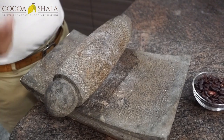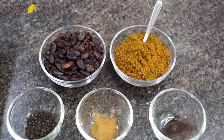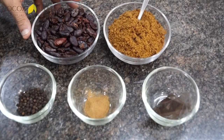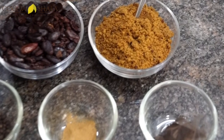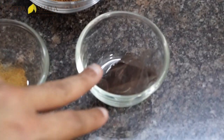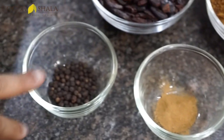What we're out here to make is a Mexican tablet. We'll use cocoa beans and organic products: coconut sugar, cinnamon, vanilla powder, and pepper — we're substituting black pepper instead of canned pepper since we don't have access to it during lockdown. We also have organic Sri Lankan cinnamon. All products are organic and plant-based.